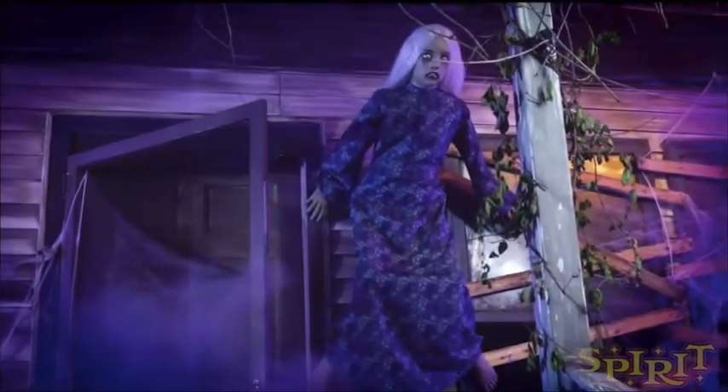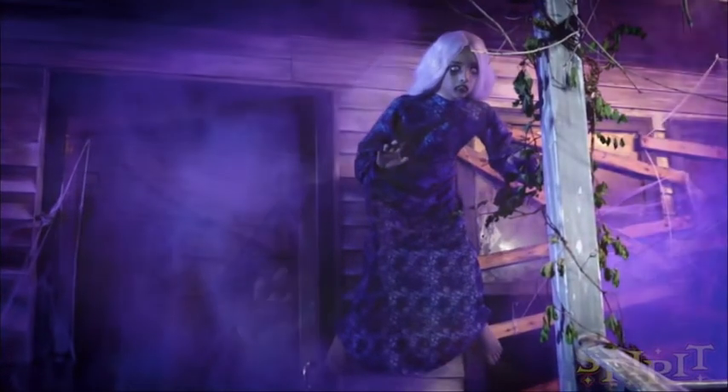Twisted Tina is 5 feet tall and she costs $99. And that is a perfect price for this, because she is a static prop and she doesn't do anything like I said.